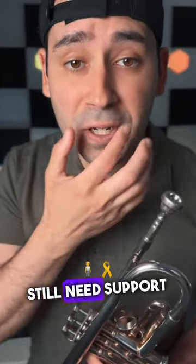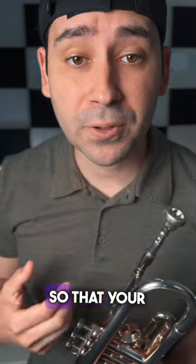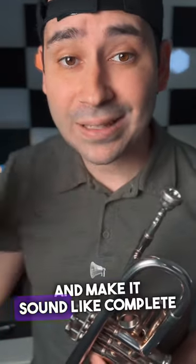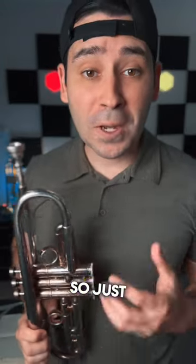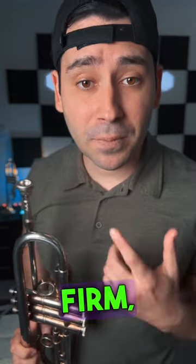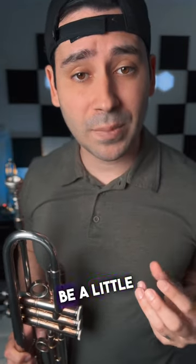Your low notes still need support from your embouchure so that your lips don't roll into the mouthpiece and make it sound like complete garbage. Do you want to sound like poo-poo? I don't think so. So just keep this nice and firm, and this is what needs to be a little bit more relaxed.